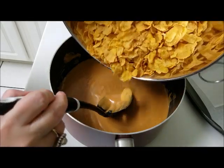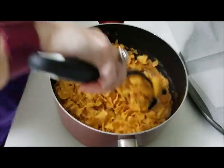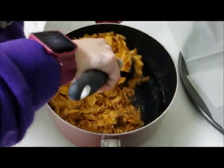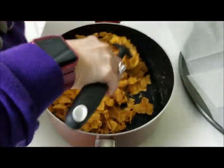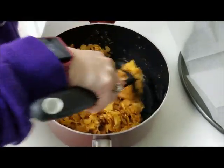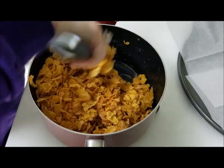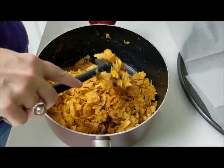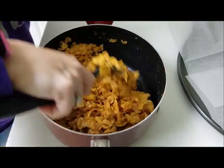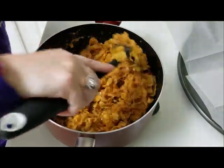Here are our six cups of corn flakes that we are going to add. Be careful because this pot is hot. We are just going to mix it all around to make sure all of the corn flakes get good and covered, because you want to make sure every corn flake has a little bit of the peanut butter mixture on it to make sure it all sticks together.